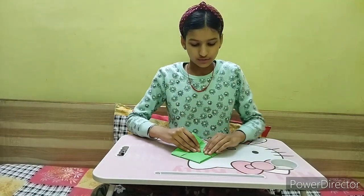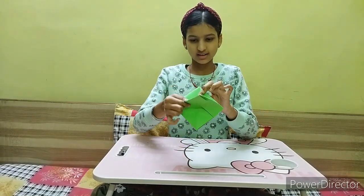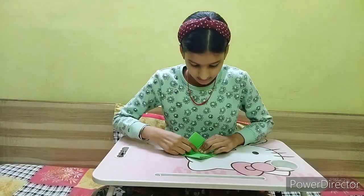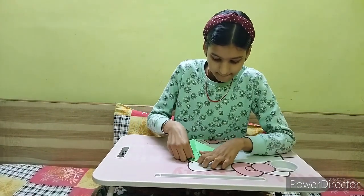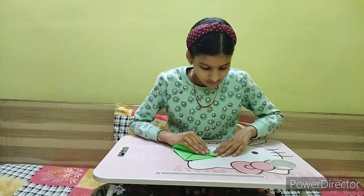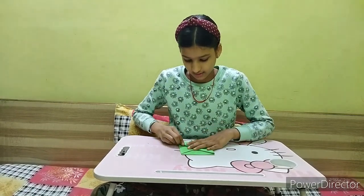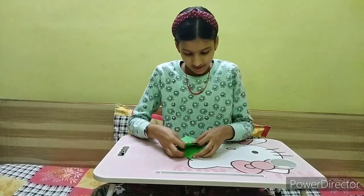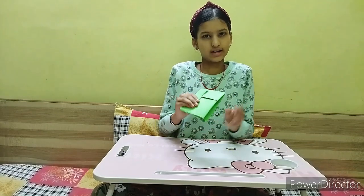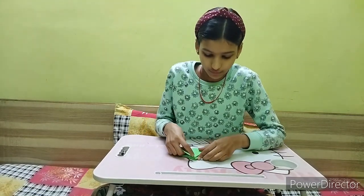Now you have to fold it in the form of a triangle — only take one side, the second one is still left. I have made one triangle on this side, now I have to fold it on the back side as well. You have to follow the same step the same way.